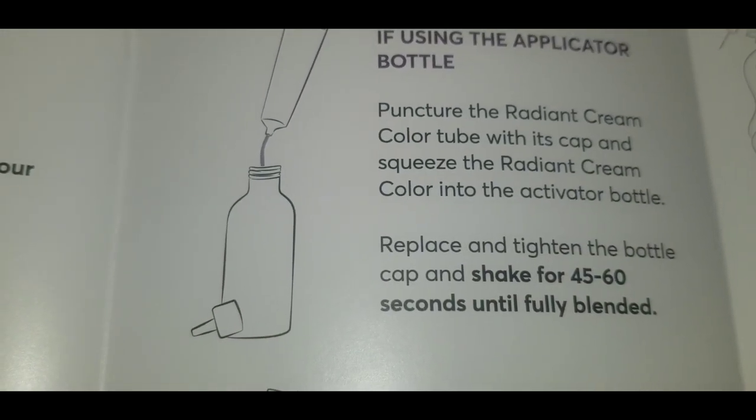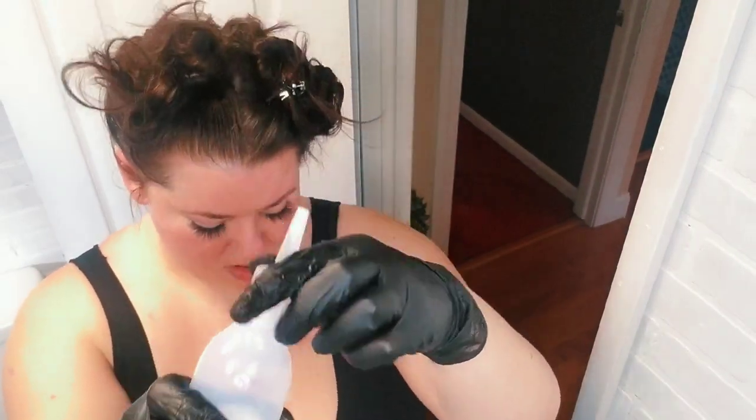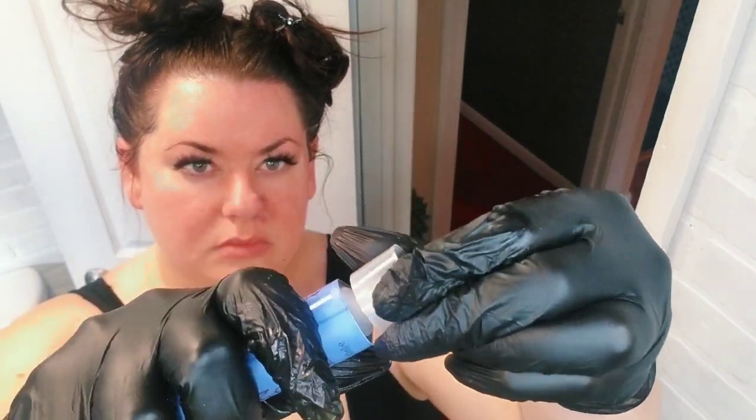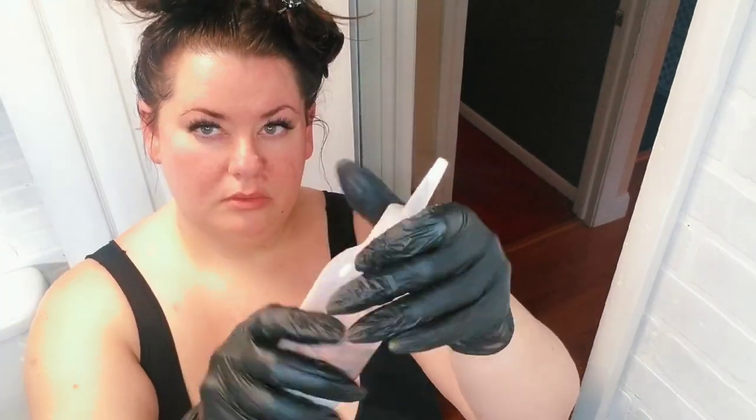Step two: puncture your color tube and squeeze that into the developer bottle. If you're going to use a bowl, squeeze it all in and mix it, but if you're using the bottle just squeeze the color in and give it a good shake. They recommend 45 to 60 seconds of shaking to ensure it's properly mixed.